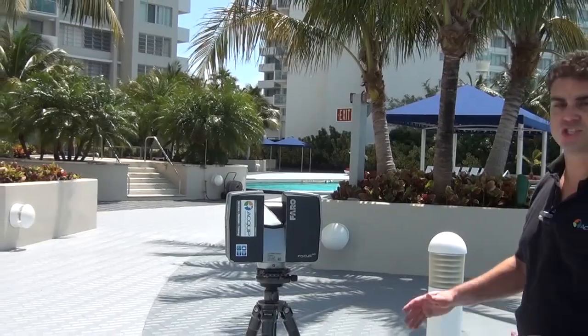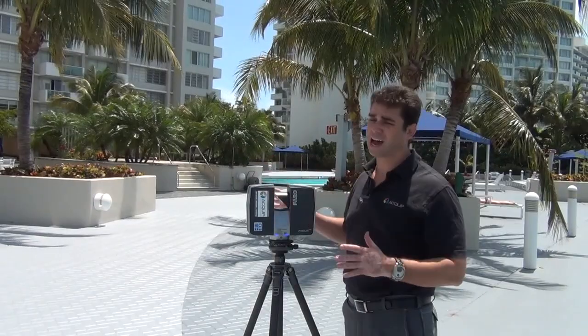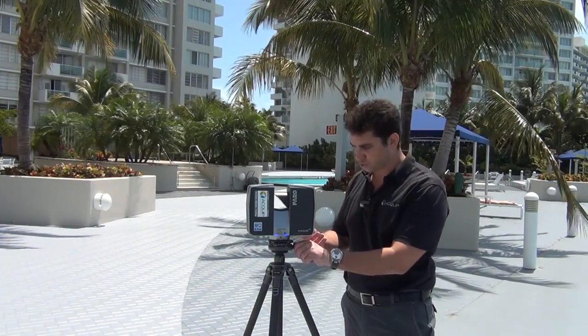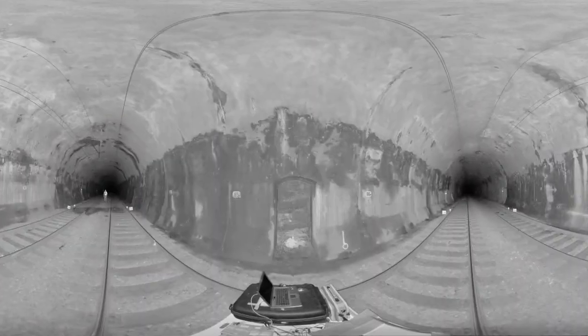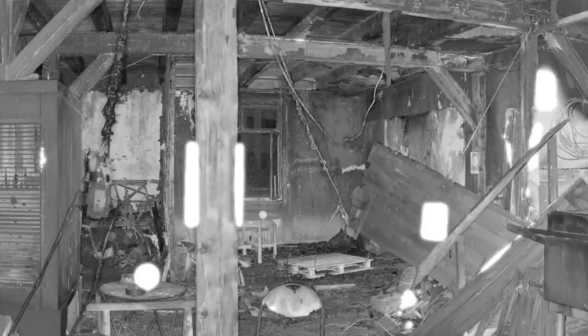Sammy has just completed taking readings on this entire building that quickly. Now if we zoom in on the touch screen here, we can see the whole image of everything that it scanned, digitized right in the scanner.